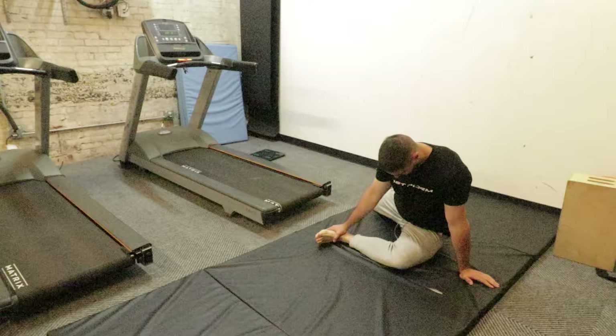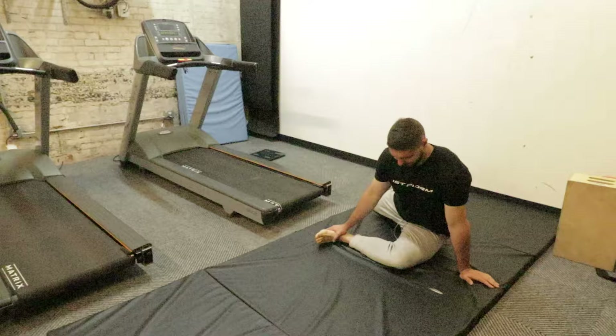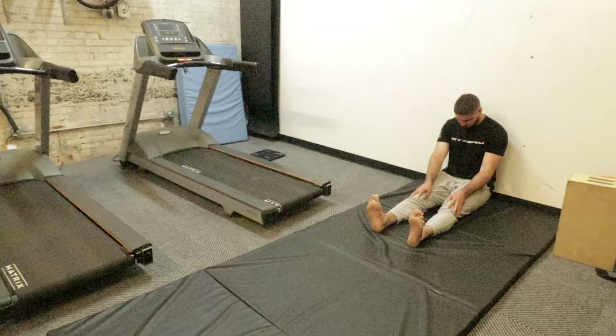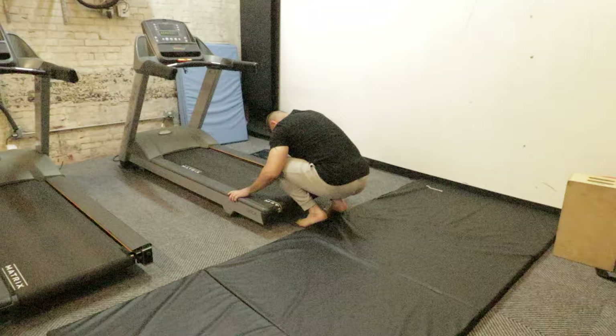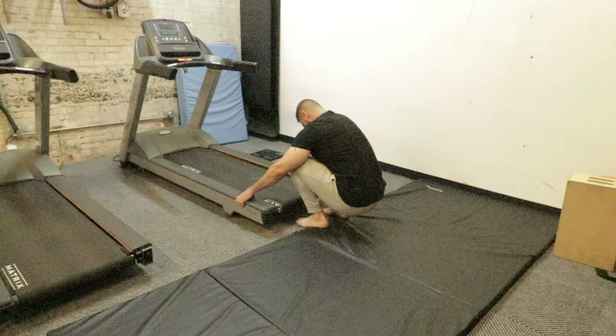Then I did a few stretches. I did a 90/90 stretch for one set of 60 seconds each side, focusing on pressing my knee into the ground the entire time. Then a hamstring stretch for 60 seconds, squeezing my quads the entire time. I did a squat stretch where I explored my mobility a little bit. I have very poor mobility and flexibility, so I need to work on this - though if you have good mobility and flexibility you might not need to do this.